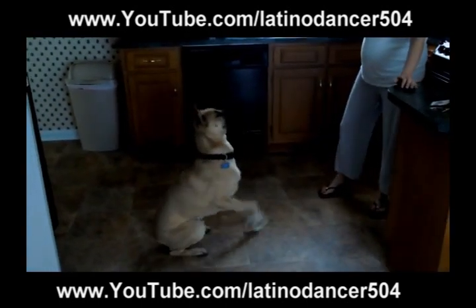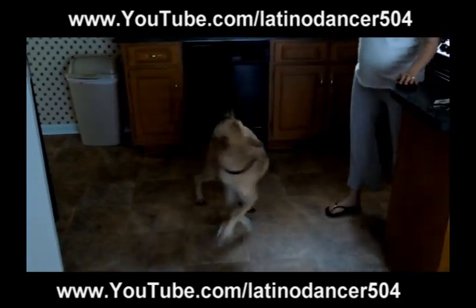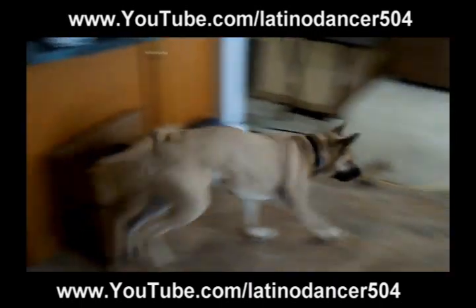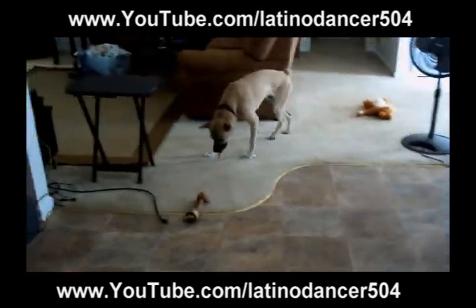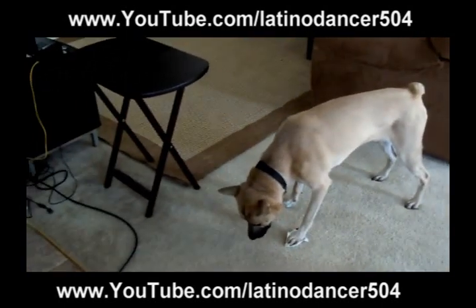No no, sit, lay down. Roll over. He doesn't even care — look at his feet. That's awesome.